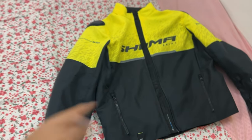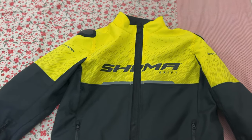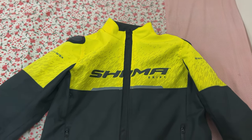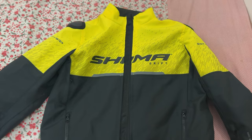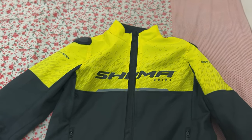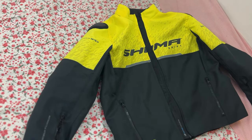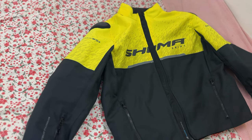So guys, the jacket is great but I don't think it is worth 14,000 — it is a big amount. But we have taken it for the color. It should be good for city riding. I will take it for city riding, we will use it for two or three things so that you can support the people, and then see what new content will come.